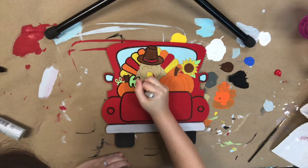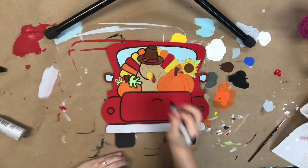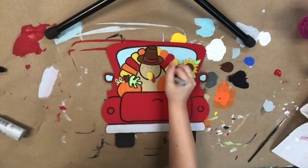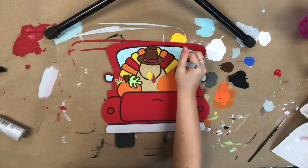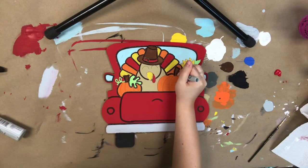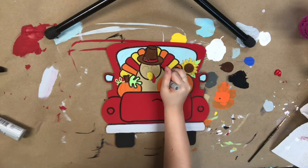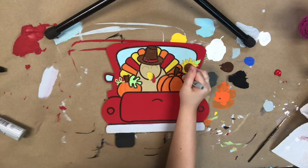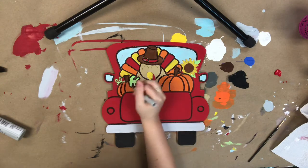If you'd rather go in with paint, there is a black paint provided in this kit and you can use one of the tinier detail brushes that come in your pack of brushes. But I would definitely recommend using this marker — it just makes it really easy and enjoyable because it's such a clean line, as you can see here.